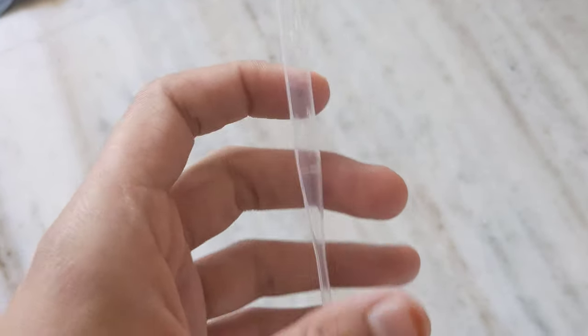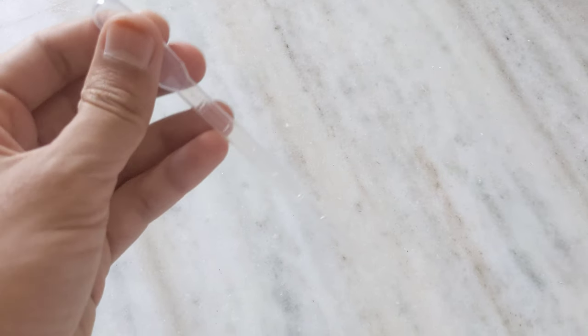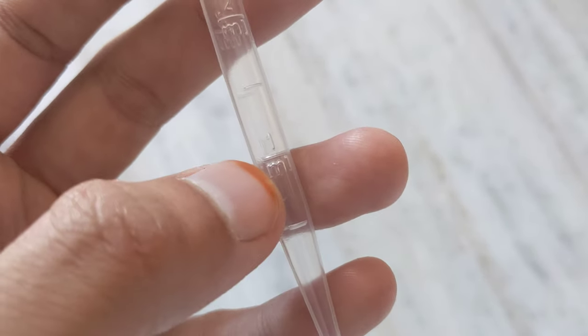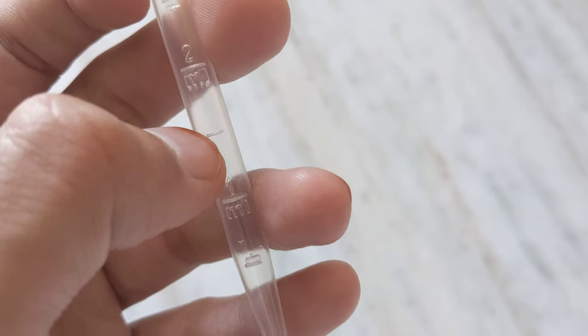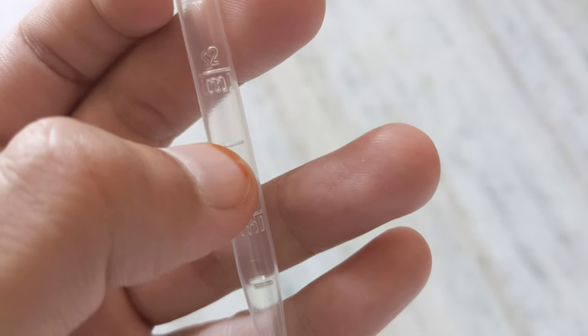Let's say we want to fill ink in our pen — we are using an ink pen — and our ink pen can contain only 1.5 milliliters of ink. Then till here it is one milliliter, and till here it is 1.5 milliliters. So we can fill the ink till here and then fill our ink pen.